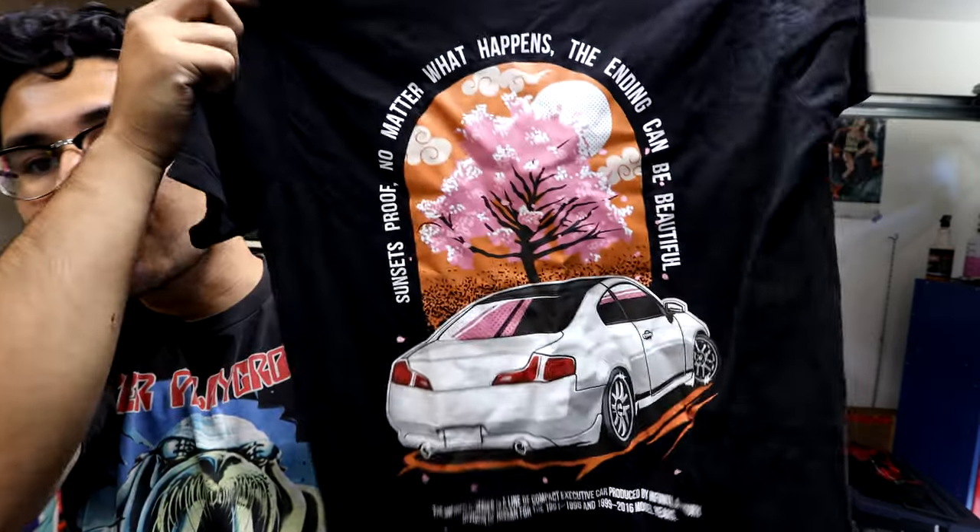Before we get to the driving portion, I want to thank you guys so much for all the orders on the G35 shirts — I genuinely did not expect so many. There are only a couple of days left: since I'm uploading this on a Sunday, the last day to order the G35 shirts is 8/8/22. After that they're gone for good — it's a limited edition thing. If you still have time, go ahead and get yourself a shirt.